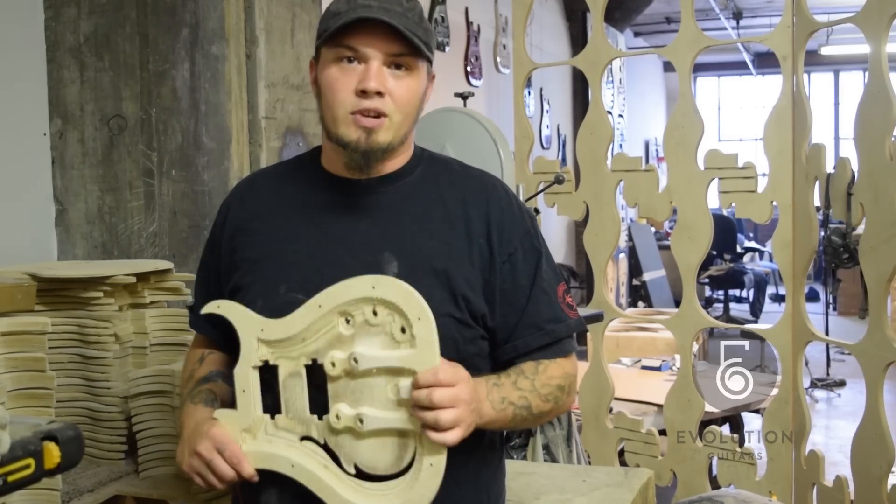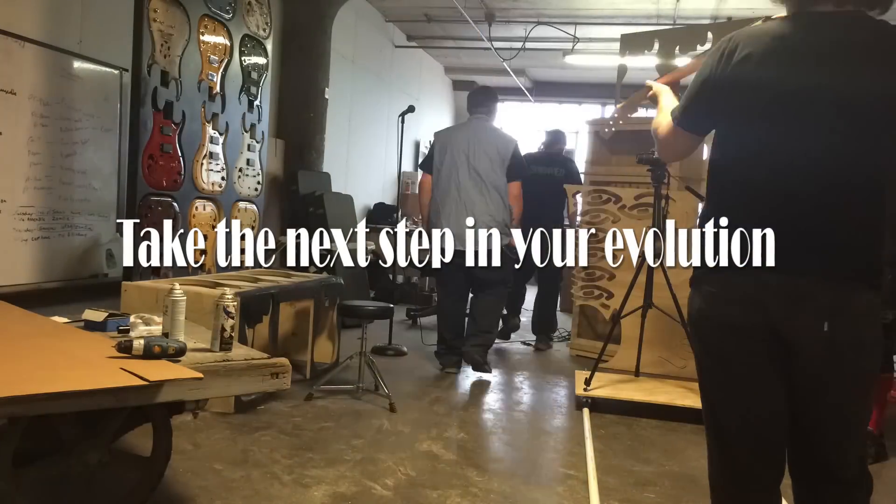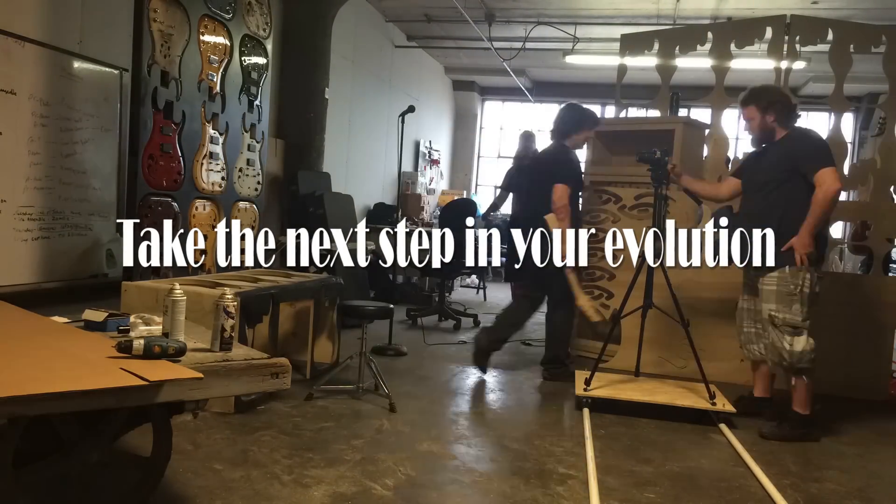Hey, this is Tim from Evolution Guitars. This video is to show you a little bit about our company and what we're doing, what we've done. So stay tuned and see some awesome guitar playing, some awesome testimonials from the guitar players, and just enjoy it.